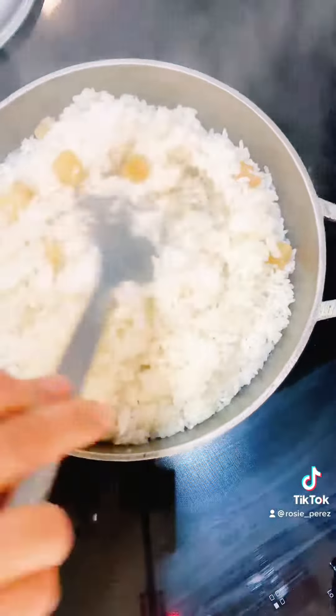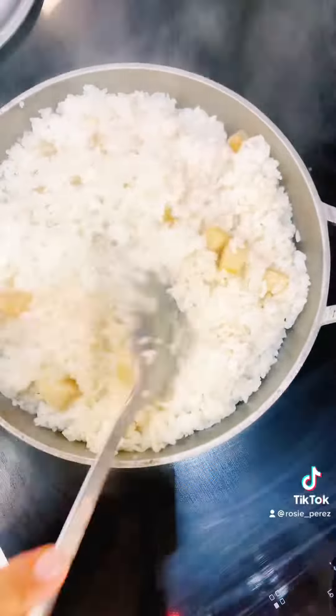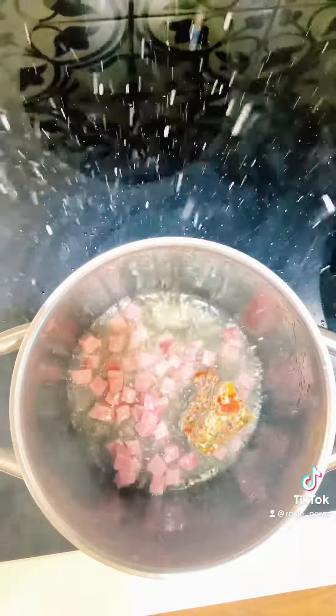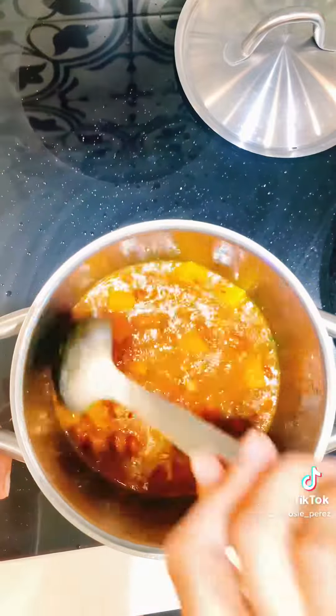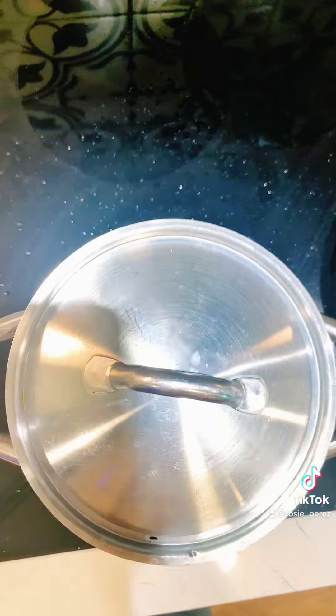The rice is done. Mix one more time, cover and set on low. Prepare and sauté the beans for 10 minutes. Follow my YouTube channel for step-by-step instructions. I like to add ham, squash, and my favorite seasonings to these kidney beans.